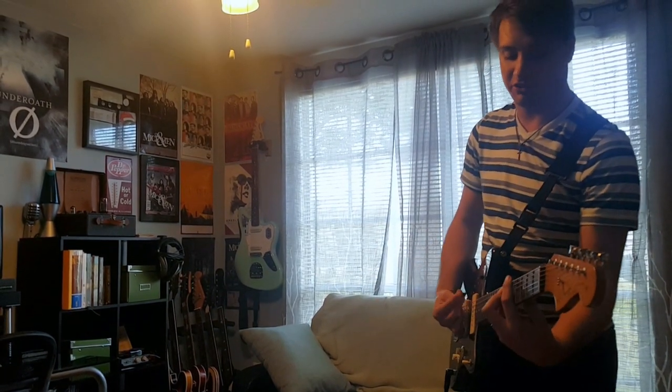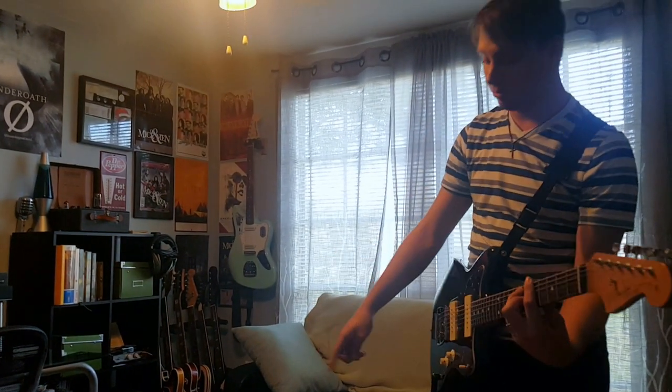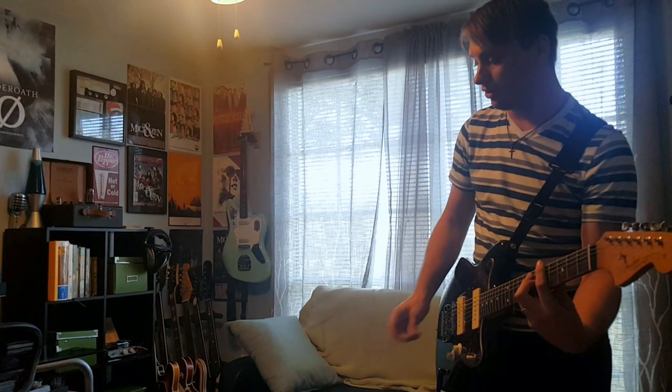Just gonna be playing really simple stuff. Here's the JJ's — AC-30 C2X, El Niko Blues, and my stock Classic Player Jazzmaster. So here's the JJ's.